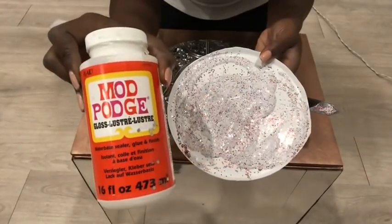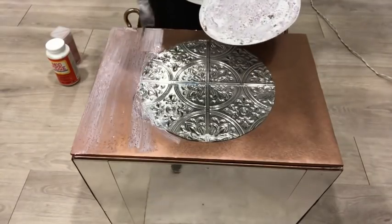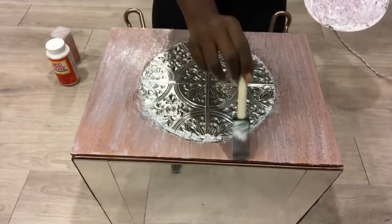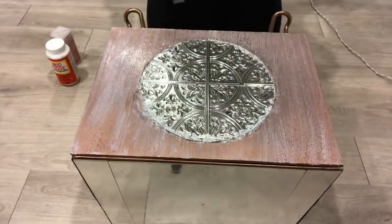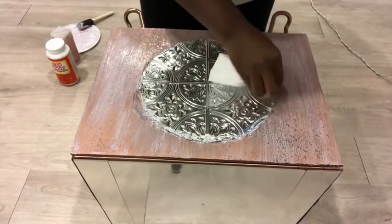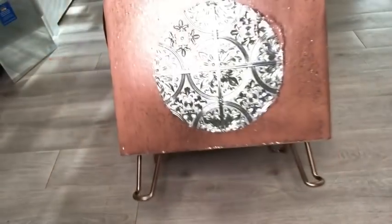I mixed Mod Podge and rose gold glitter together and applied it at the top. This is what it looked like when it was dry.